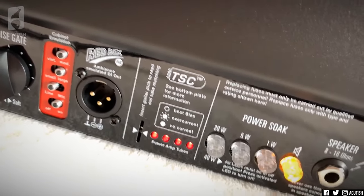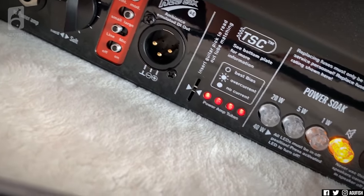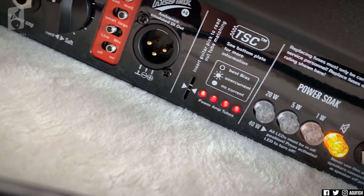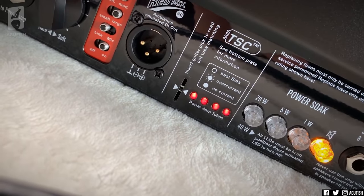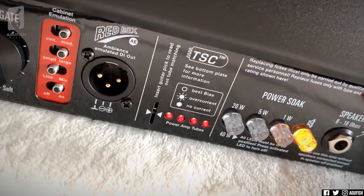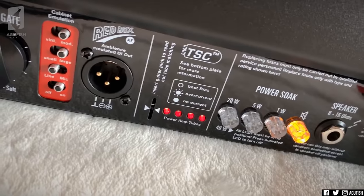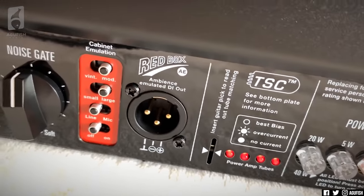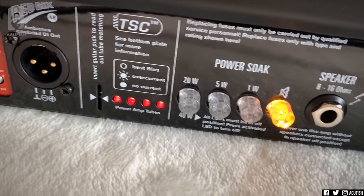The tube safety control basically tells you what's going on with the tubes — it tells you if any need replacing and which one specifically, so there's no guesswork. The only other amps I know that do this are the newer Bugeras. The power soak feature is on the back — that's MIDI controllable — so you can use the full 40 watts, 20 watts, 5 watts, or 1 watt.